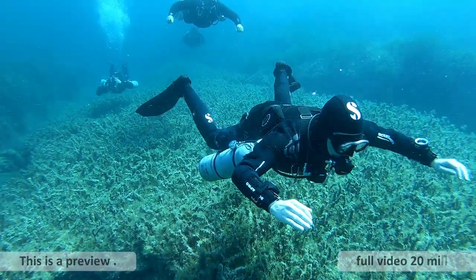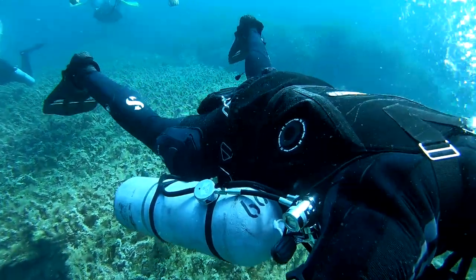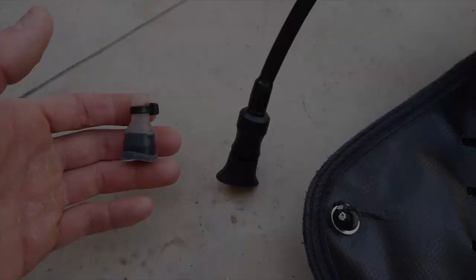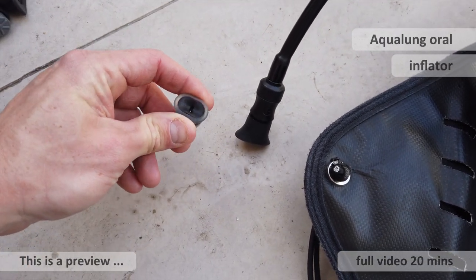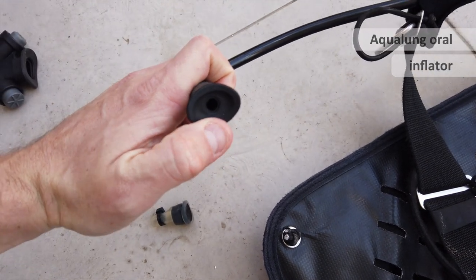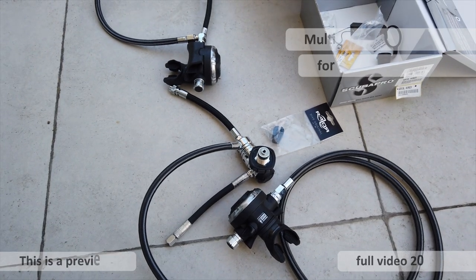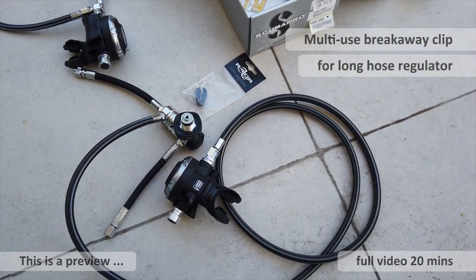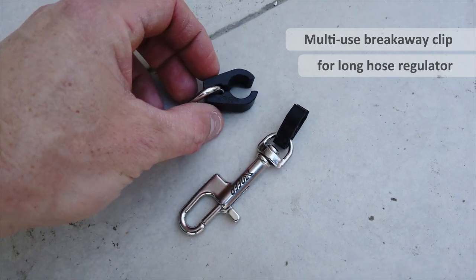I want to talk about a problem you get with leg pockets on dry suits and semi-drys. This modification is for anyone using a Razor sidemount system — what I highly recommend is that you swap out the Camelback. We're also going to look at making a long hose regulator breakaway clip that you can reuse.